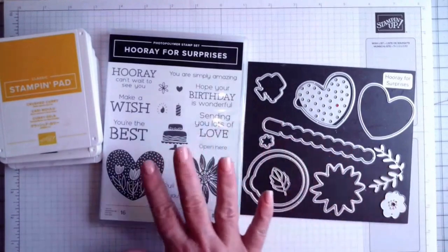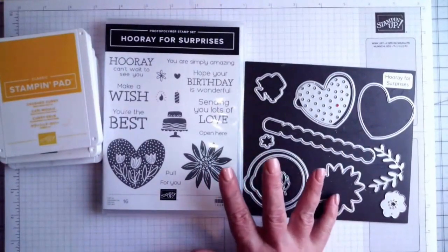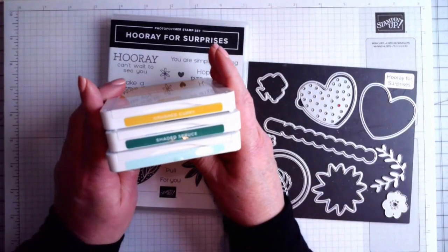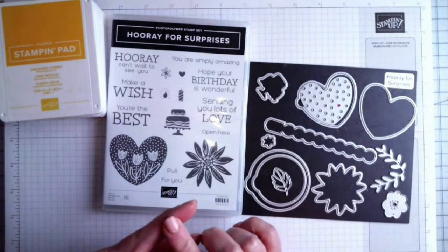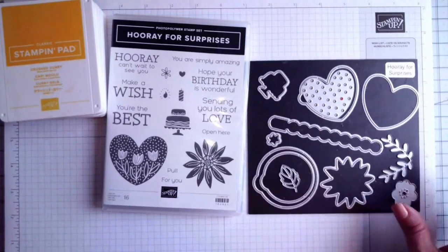For this you will need the bundle — this isn't one where you can substitute a lot of different stamp sets, so you really do need this stamp set and bundle to create the cards. We're using three different ink colors: Crushed Curry, Shaded Spruce, and Pool Party. This is the first time I'm streaming to Facebook, YouTube, and Instagram all at the same time, so say hello and let me know where you're from and whether you're watching live or the replay.